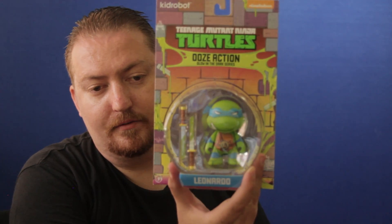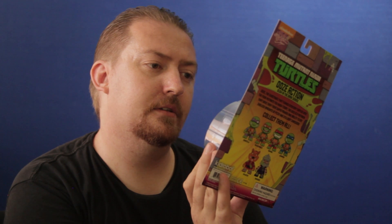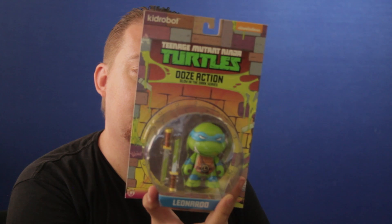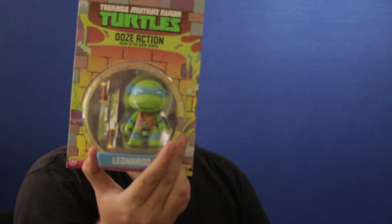Let's see what else we have. We have Leonardo from the Ninja Turtles — this is the Ooze Action Glow in the Dark series. That's pretty cool, and you can collect all of them. It would have been kind of cool to get Shredder or Splinter, but Leonardo is still pretty cool.